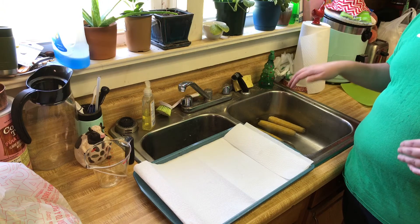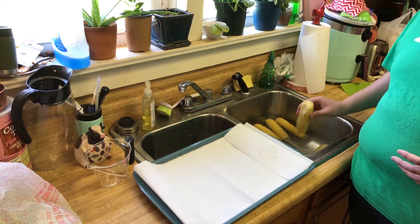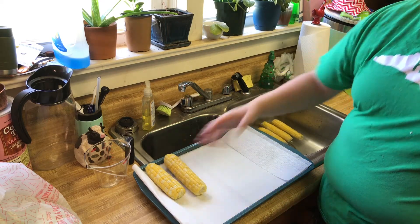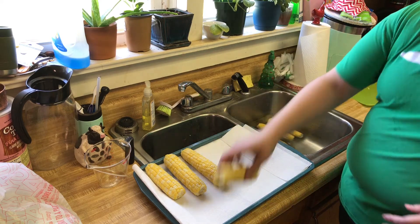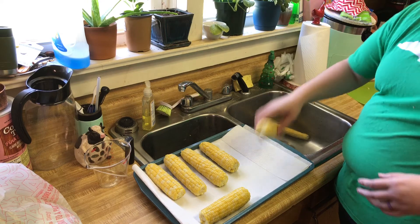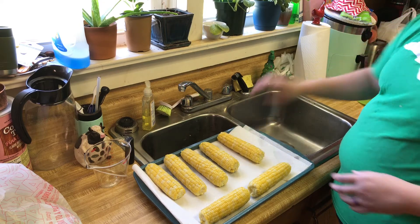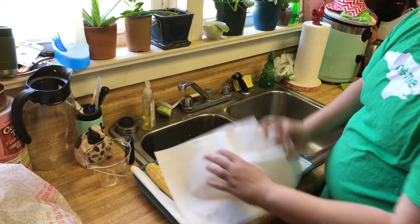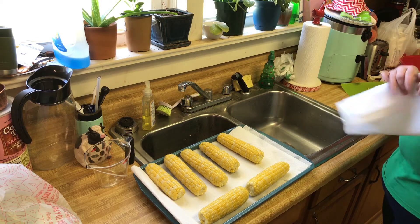After your corn cobs have sat in your ice water bath for a minute or two, we're going to transfer them out. We do want them to be dry before we put them in the freezer pack. I've just taken a baking sheet — you could use a towel or anything like that, I just use paper towels — and we're going to set these guys down, leaving a little space between them and shaking them off. Then we'll take another paper towel — you can use a regular towel — and just pat them dry on top. We're going to let them sit and dry before we start the next process.